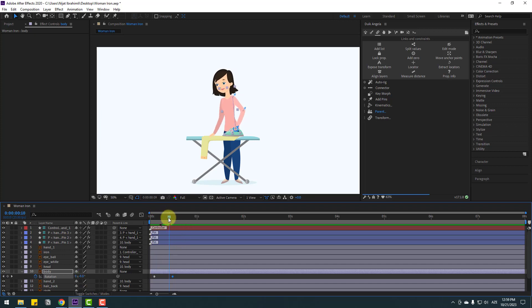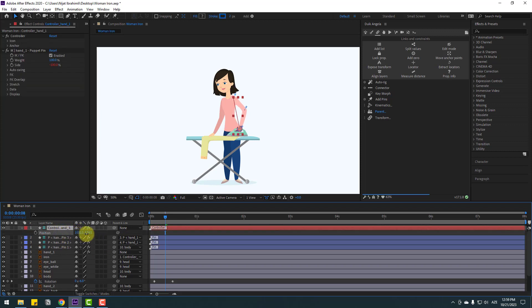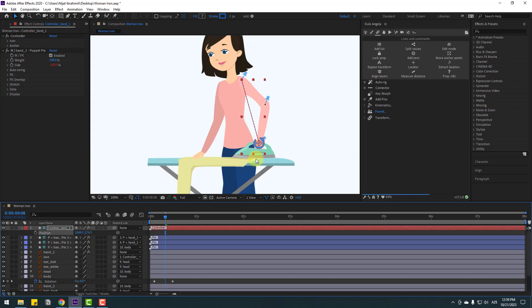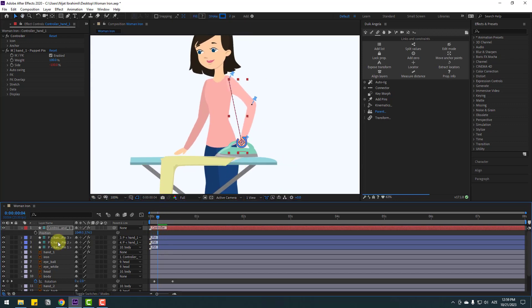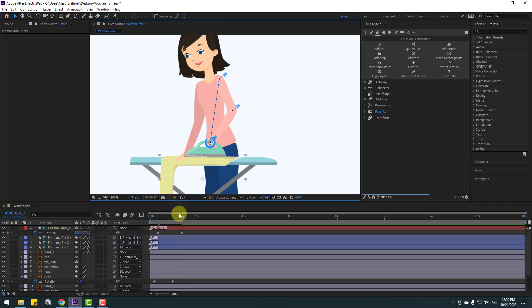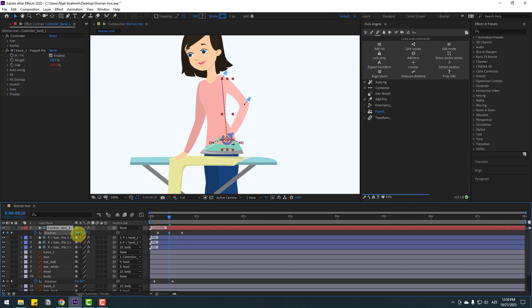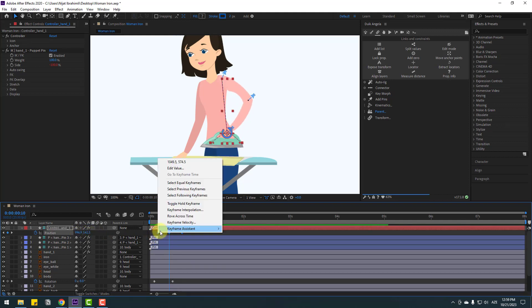Select this controller, press P, and move the hand to the right. Zoom in, make a new keyframe, go to the next keyframe, and move the iron to the left. Select the yellow dress layer and move to the right. Go to the middle, select this controller, and move up. Select keyframes and make eases or press F9.